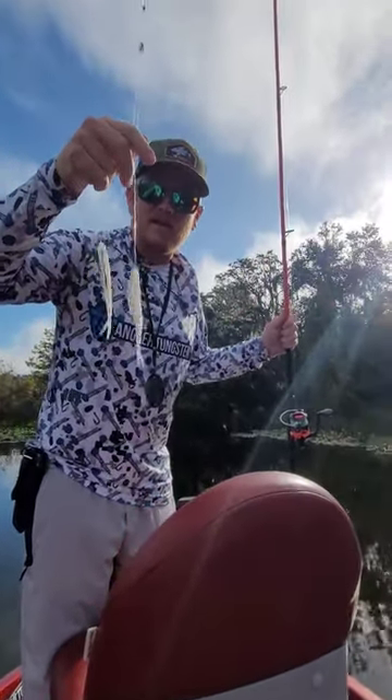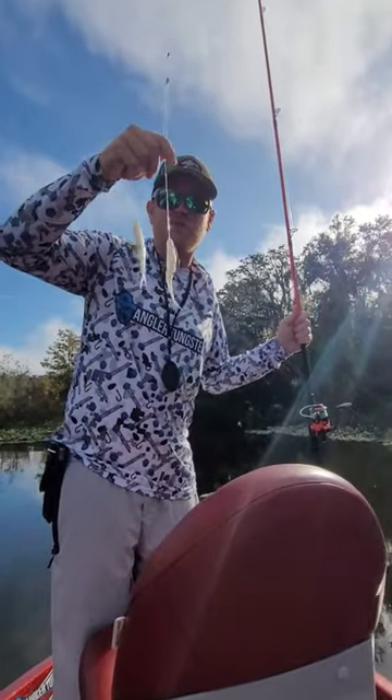We'll be back with you guys with more tips and tricks on how we get on fish down here in Florida. Bye guys.